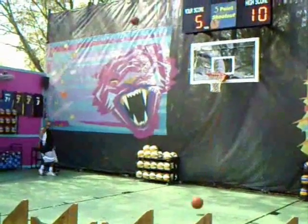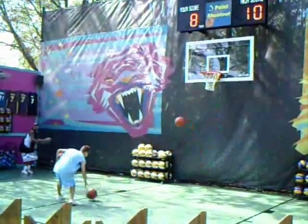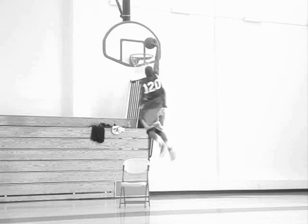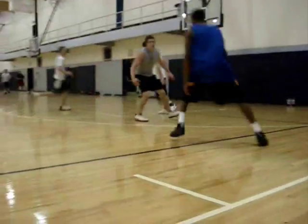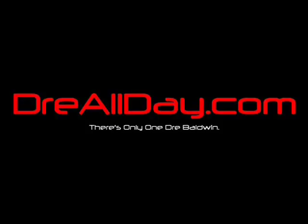12 seconds. Dre's got the ball. Let's see what he does here. Okay, he's fucking cooking him.